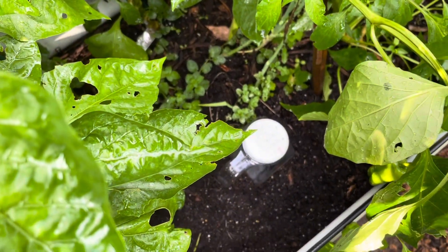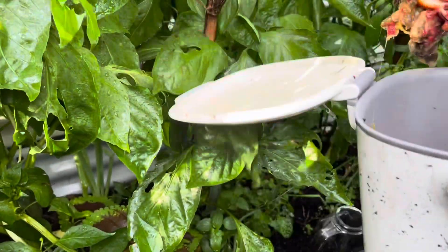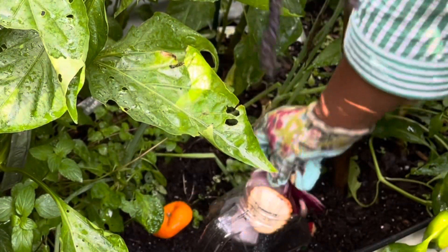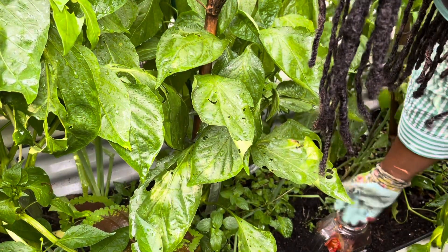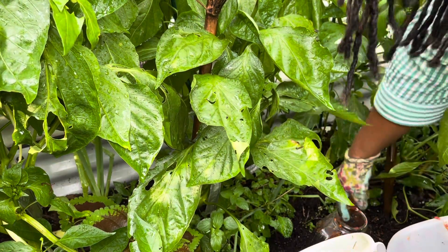Okay, I'm going to do the same thing with this second container. Now I need to clear out one of my wild child beds.